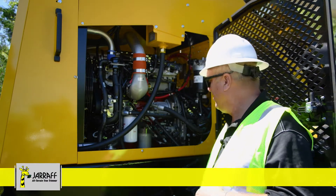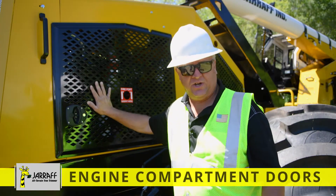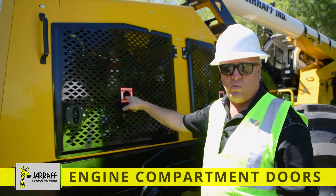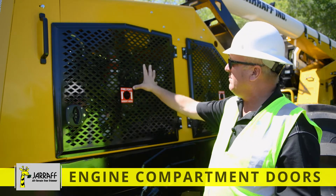All our giraffes are equipped with these heavy duty engine compartment doors. As you can see, first it's got the fire port — so if you had a fire, without opening the door you're able to stick the fire extinguisher in there and blow the fire out.